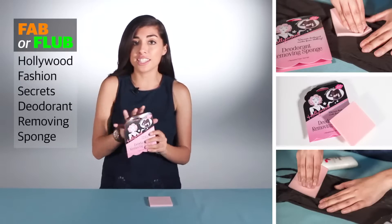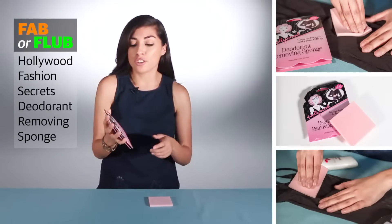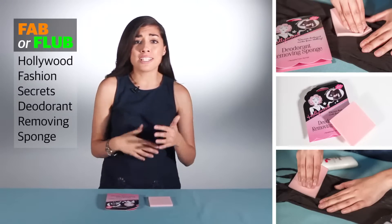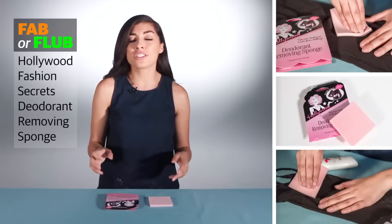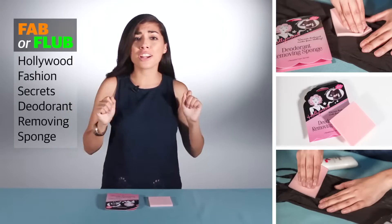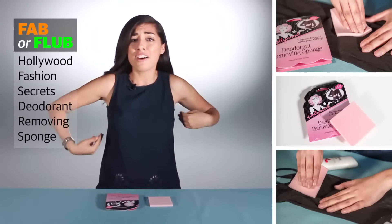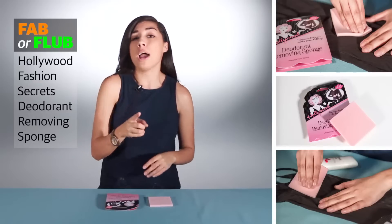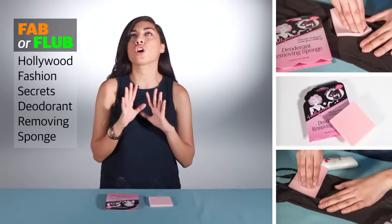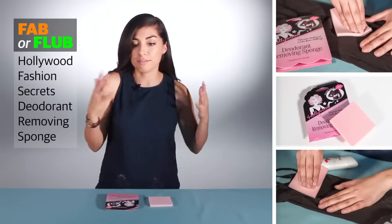In particular, this deodorant removing sponge. I think we've all been there — you're getting ready in the morning, or maybe you're on your way to a date or a night out, and you're in a little rush. You go to put that top right over your head or maybe your dress, and as you pull it down, you are going to be left with the ugliest deodorant marks just right across your clothing.